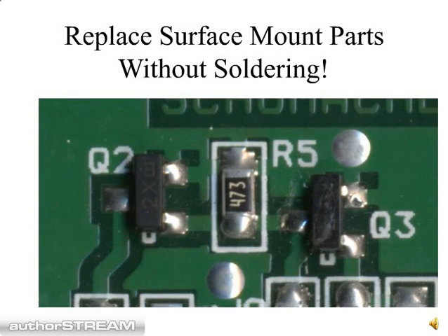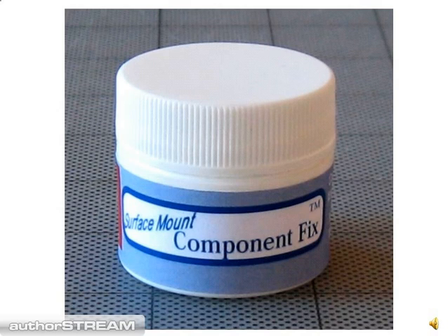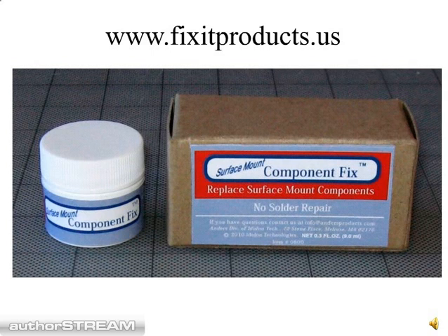If you've ever tried to replace a surface mount part without specialized soldering and desoldering equipment, you know it's next to impossible. But now there's a brand new product just brought to market called Surface Mount Component Fix, which allows you to glue parts in with its special conductive glue formulation. This product is available for under $5 on the web at fixitproducts.us.